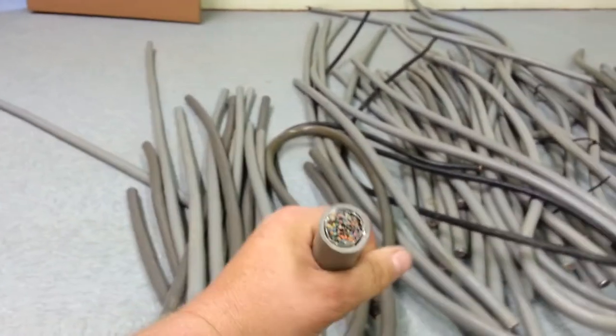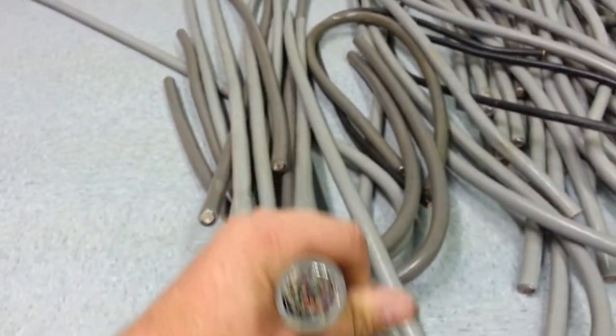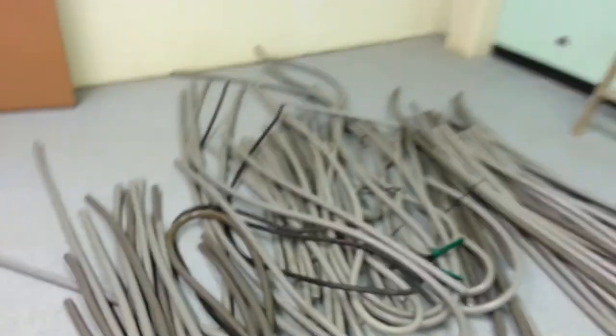As you can see, the cables are fairly large with a lot of wires in them. And where these are coming from is the interesting part.